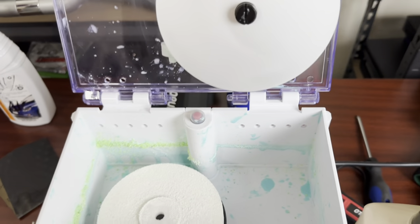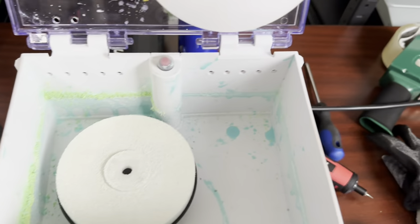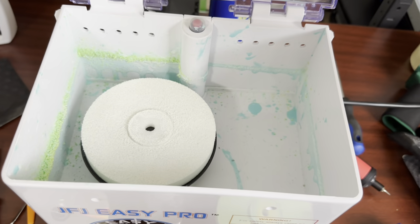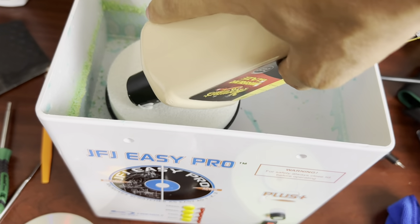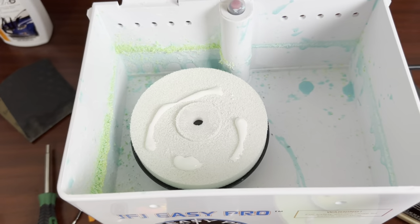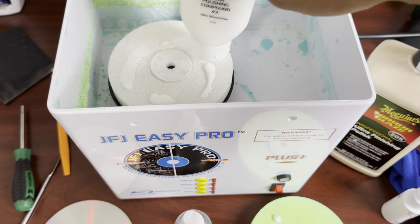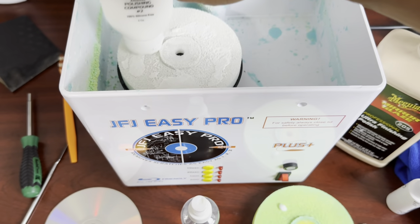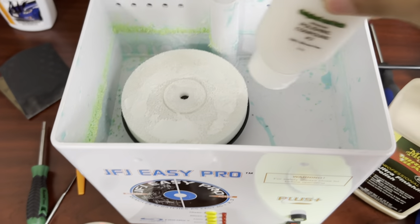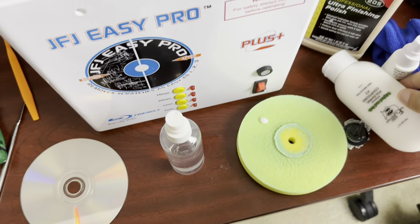The reason I dampen the pad is because when the machine starts up, if the pad is dry it likes to sling the compound everywhere — that's what you see all around the machine. That's the JFJ stuff from before I got this process worked out. Just put a nice little amount of polish around the pad — you don't have to overdo it, that's usually about how much I use. Then I take the JFJ stuff just to smush it into the pad, which also helps stop it from slinging.